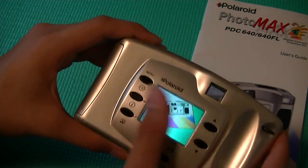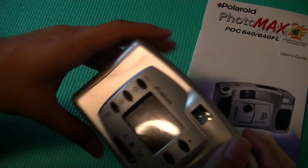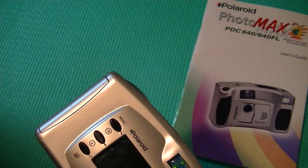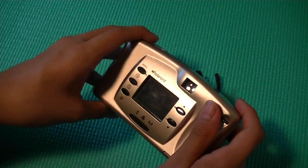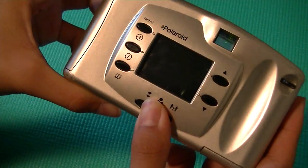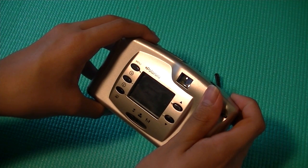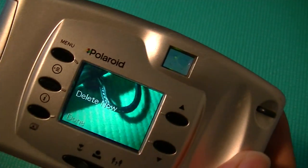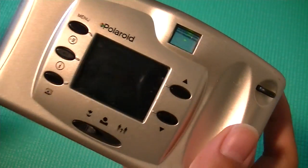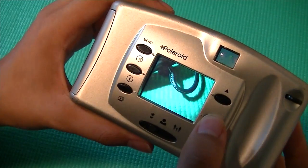By pressing any of the other buttons, it will take you through a cycle of your already-taken shots. Let's take another picture — for example, an image of this Jabron Bluetooth headset. I'm going to get in pretty close, adjust it to close mode, and then take the image. You can see that I wasn't really in focus, but the photo quality is actually pretty decent in terms of color and saturation — surprisingly decent for that.